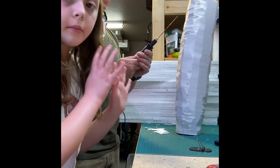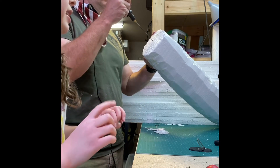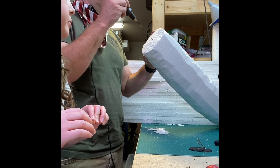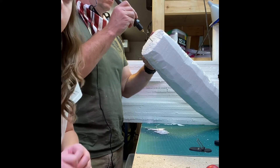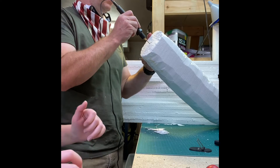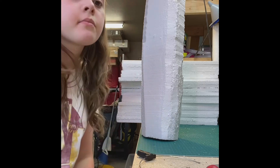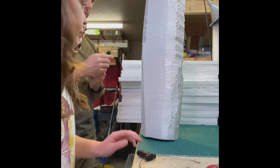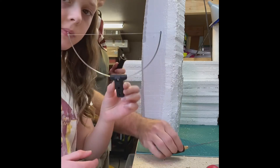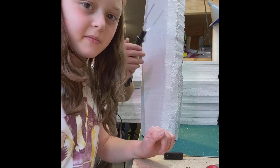My dad is doing most of the work with the foam cutter because it is very, very hot. So make sure that if you want to do this, you have an adult with you who knows how to work with tools. We've got the hot wire cutter and we are cutting the foam to make the rocket shapes. The standard wire wasn't working, so we're switching to this thinner but wider wire.